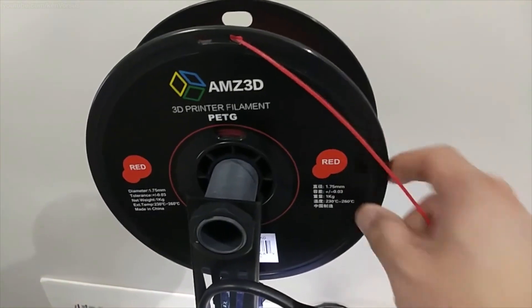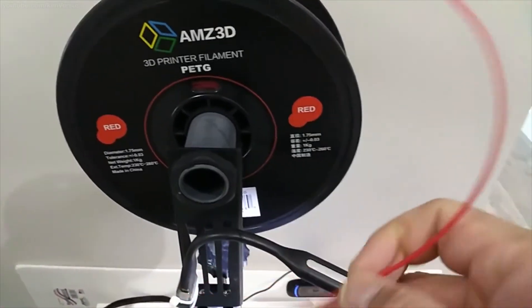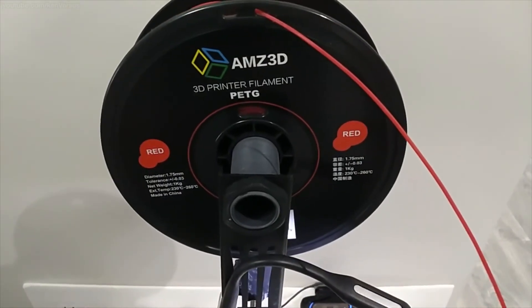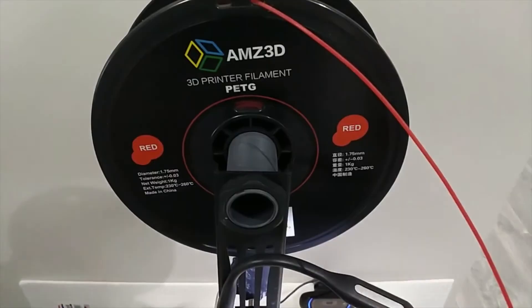Anyways, that's it for this video. PETG is a really good filament for printing functional parts and I hope you get a chance to use it. Comment, like, share, subscribe, and I will see you in the next video.